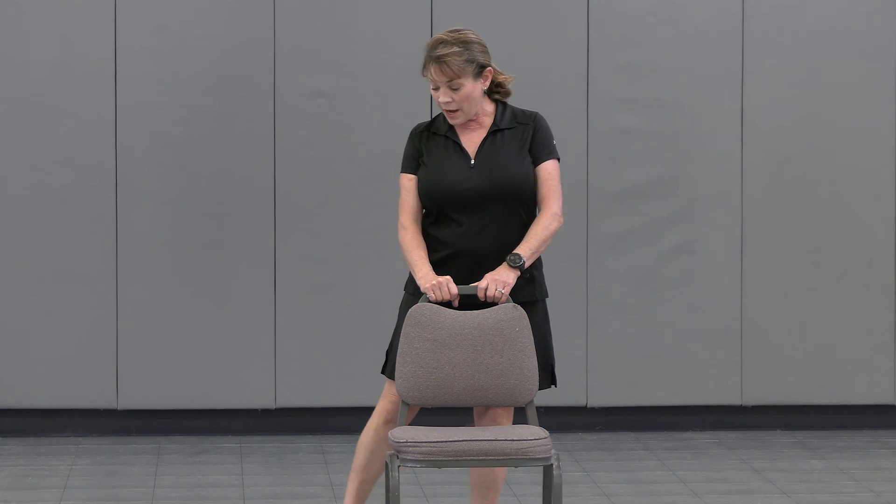Stand tall and hold your chair — we're going to do about a three-second hold. Lead with the outside of the foot, so the ankle is leading the way: one, two, three — bring it in. Make sure you're stable and standing tall, then let's go to the other side: one, two...